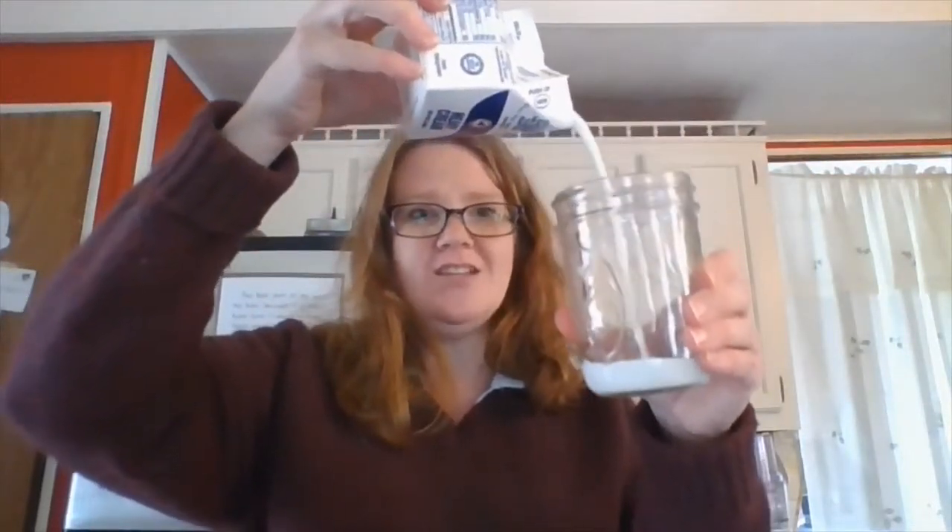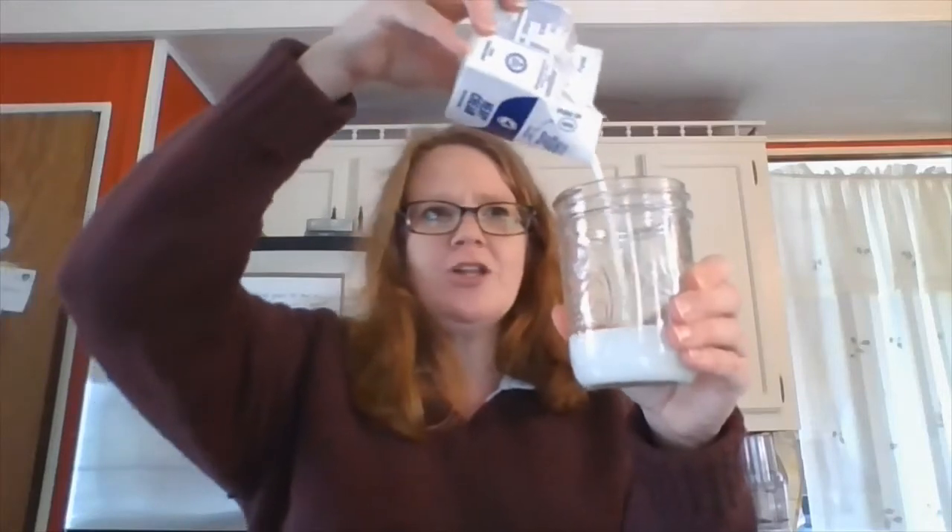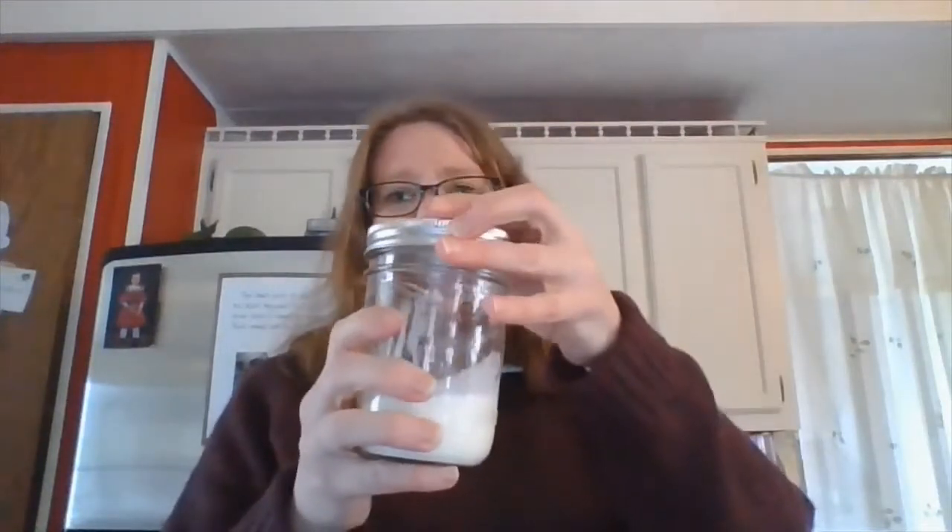Not half and half, not whipping cream, not plain old milk — but heavy cream. It's best for it to be at room temperature. You need your heavy cream and a jar with a good, tight-fitting lid. Make sure your jar is clean, because nobody wants dirty butter, right? Take your heavy cream, open it up, and pour some into your clean jar. You can see it just looks like milk, maybe a little richer and thicker than regular milk, but it's just a liquid. Smells like milk. Put the lid on nice and tight.